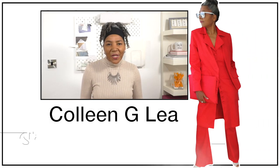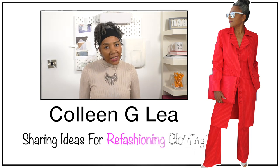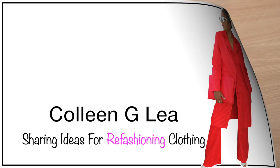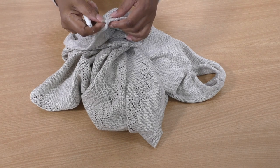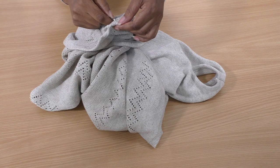Hello fashion sewers, I hope you are well. If you're new to my channel, I'm Colleen G Lee sharing ideas for refashioning clothing. Okay, let's unpick — oh, this is a very good thread match to this fabric, oh my goodness!